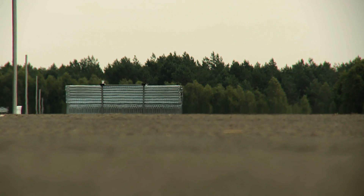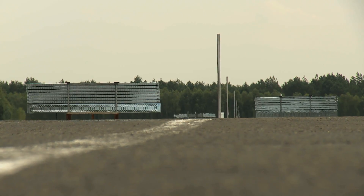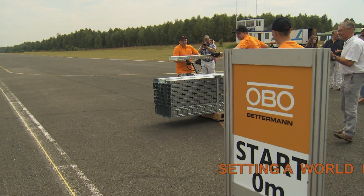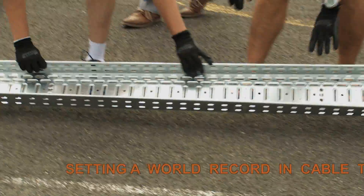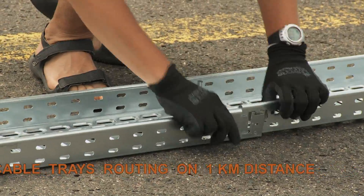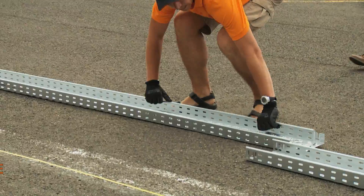Three, two, one — start. The competitors started. For safety reasons, the installer works in gloves. It seems that quick coupling fastening is very easy, but the route is long. It is planned to complete the entire route in 60 minutes.